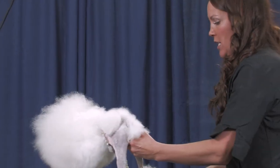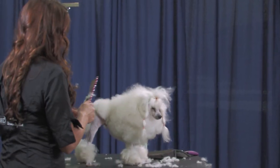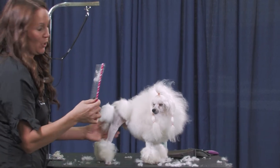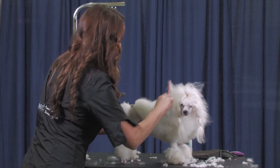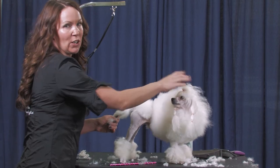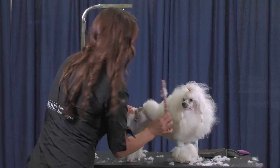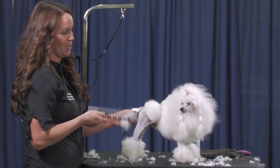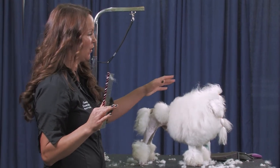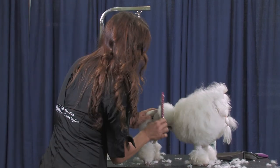The continental trim obviously isn't for everybody. I don't know anybody actually that just has a pet that wants to keep their dog in this haircut. Sometimes they modify it and scissor off the top knot, but this is a lot of work and a lot of maintenance — they need to be bathed at least once a week to maintain it. I'm guessing James is probably between a year and a year and a half old. He's got really soft puff coat and it probably mats if you look at it funny, never mind if he's rolling around in his bed.